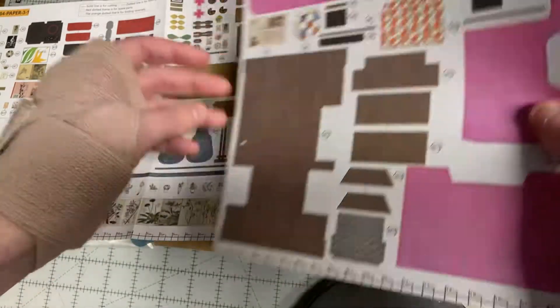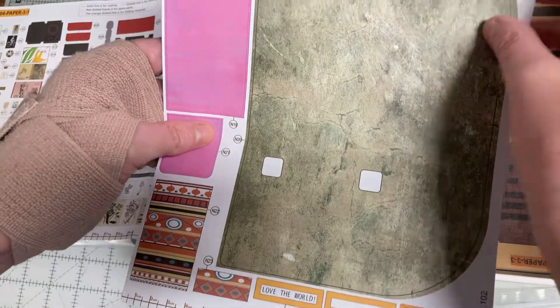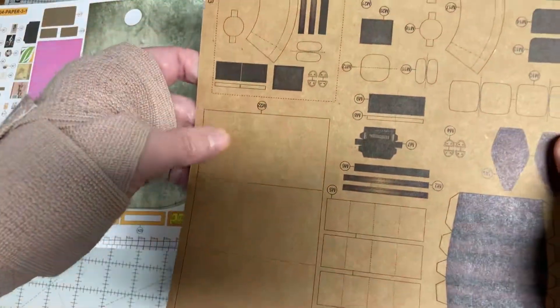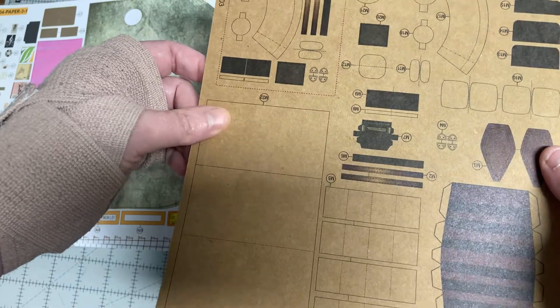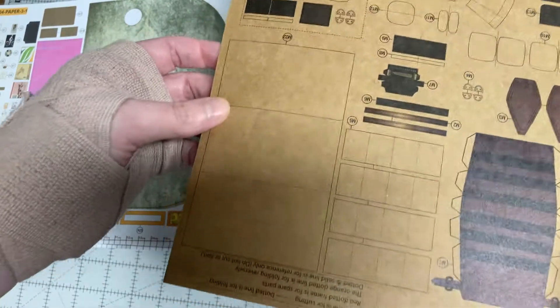I like the attention to detail they have in all their paintings and flowers and things like that. The other thing I really like is their paper — it's a paper board — and it makes it really nice for cutting and folding. I love their paper for this.